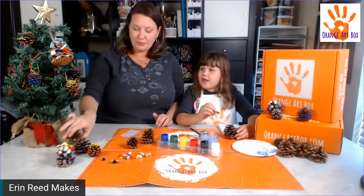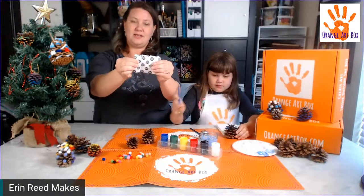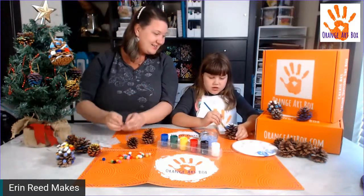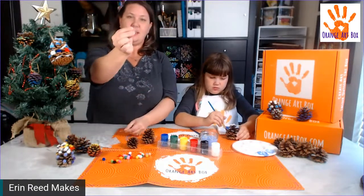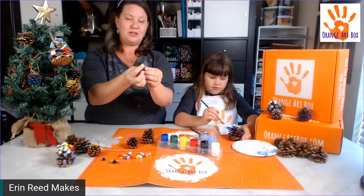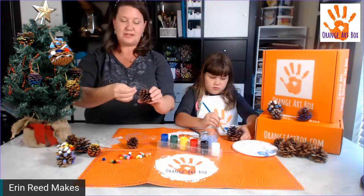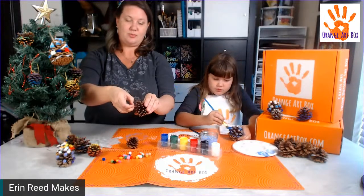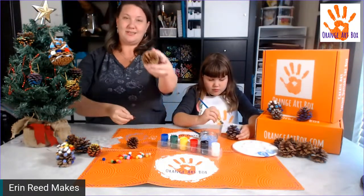How do you put the pom-poms onto your pine cone with the glue dots? Take one square at a time — they're all perforated and just pull apart. You pull apart the two pieces and you have a little sticky piece left. Put the sticky piece directly onto the pine cone and rub, rub, rub, then lift it off.